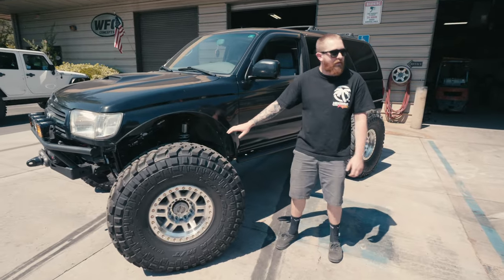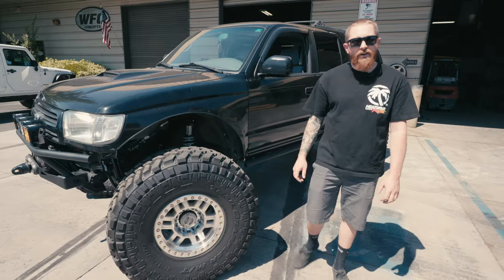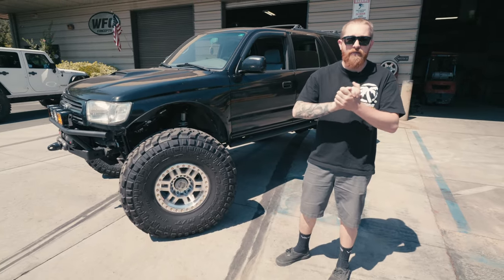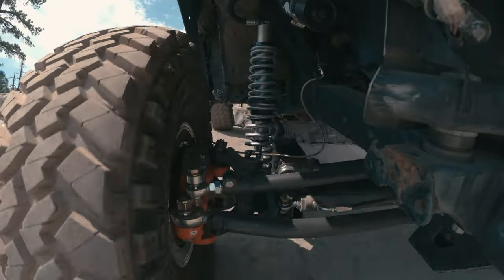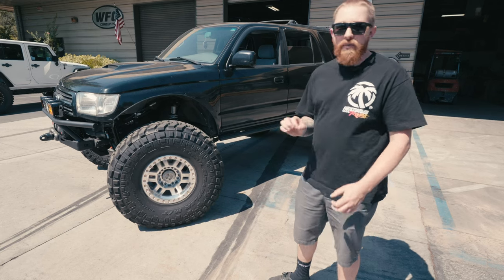The biggest question and biggest concern: it does have 2.5" coilovers in the front. I know Trevor's gonna hate me for saying this because we always tell people only 2.0s in the front of these. I made them work — I had to do a little bit of modifying with different towers. That's the only big difference between this kit versus anything else.